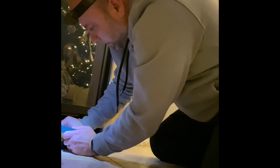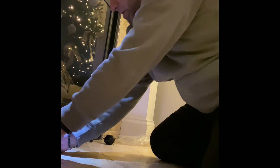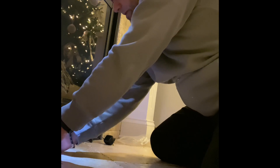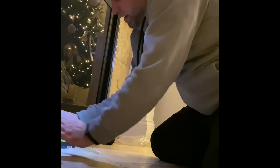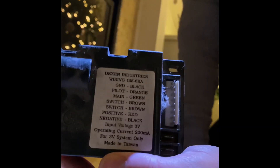My house was built in 2010 and I assume this fireplace was put in then. I've heard some people on YouTube say every six or eight years or so this module may need to be replaced. I'm hoping that this is it — let's take a look at the old one.